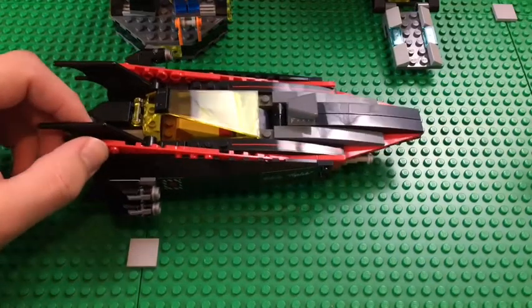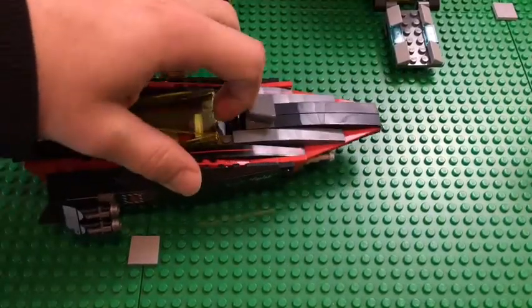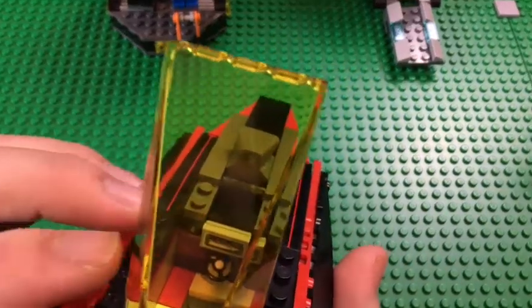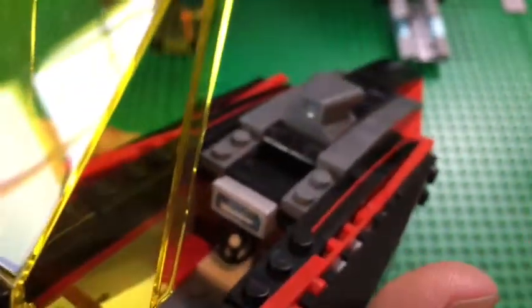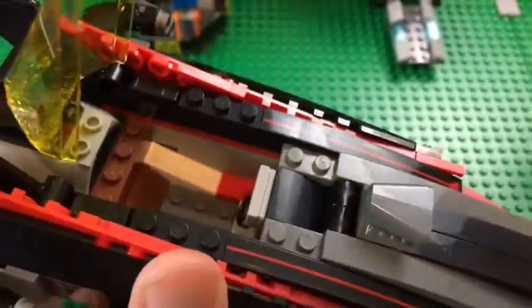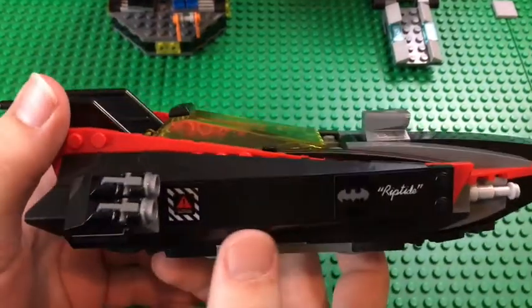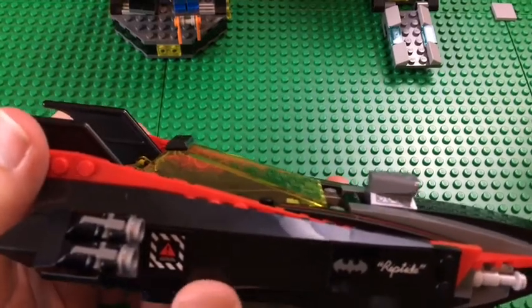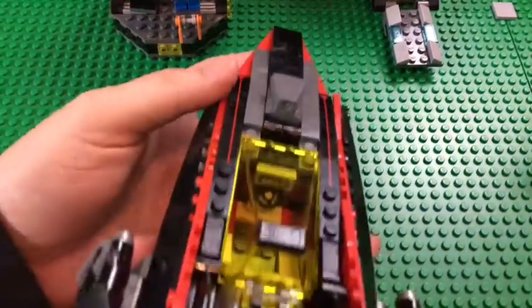Now let's move on to the build itself. First we have the Bat Boat — it looks great in red and black, which really suits it. There's a nice cockpit for Batman to sit in, a sticker on the bottom with the boat design, a little steering wheel, a seat for Batman, and on the right-hand side there are two stickers including a caution symbol, plus stud shooters on either side.